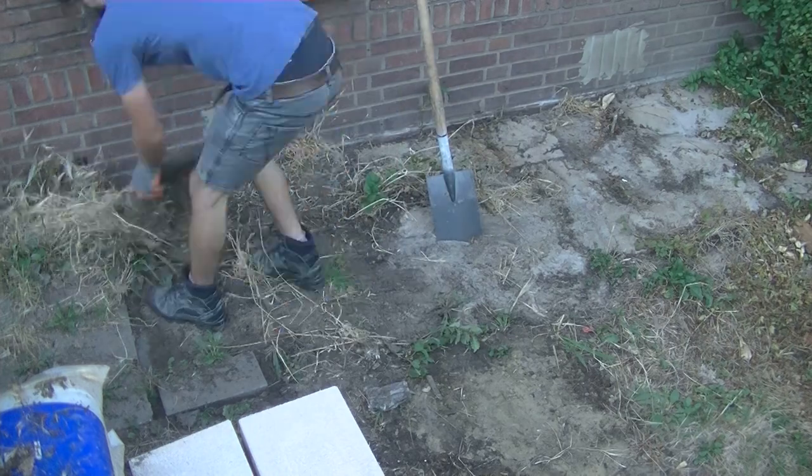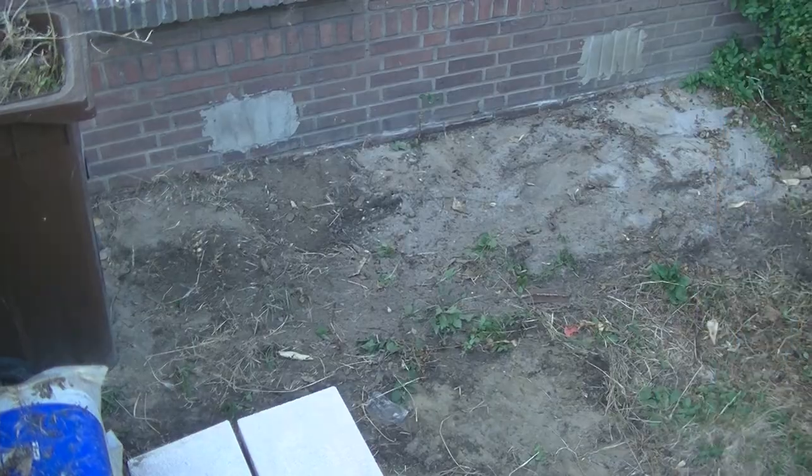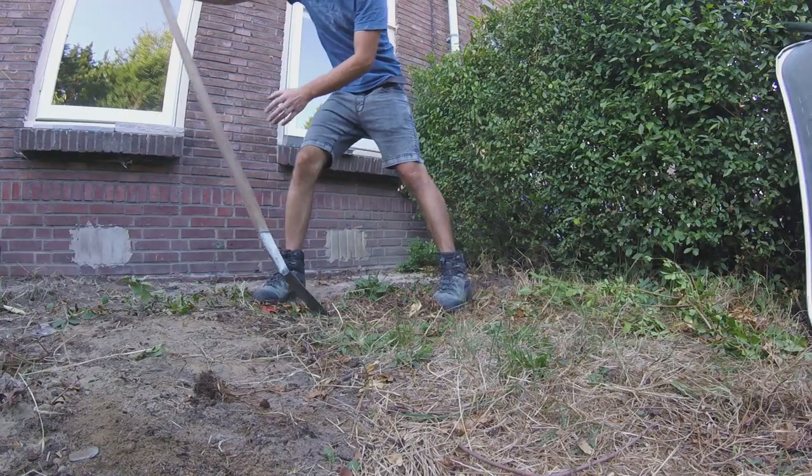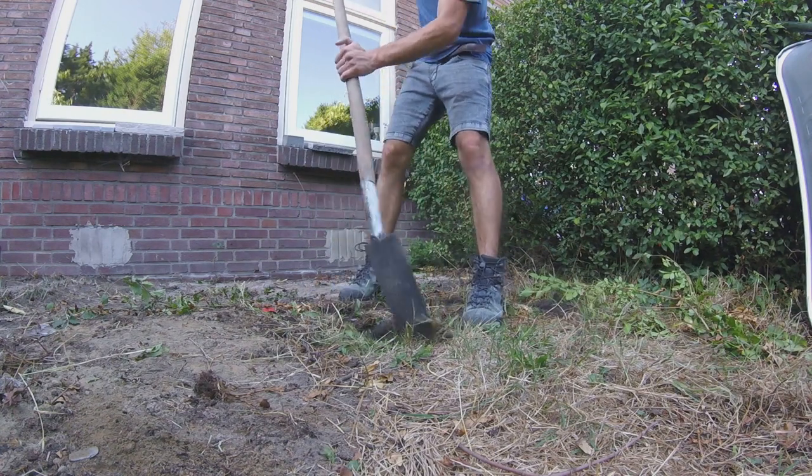The old pavers are quite worn down by the rains and there are a lot of weeds overgrowing. The weeds need to be taken out with the roots and some soil, otherwise they will return later on. I'm digging away the area near the greens where more paving will come.